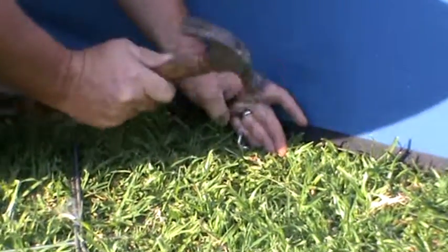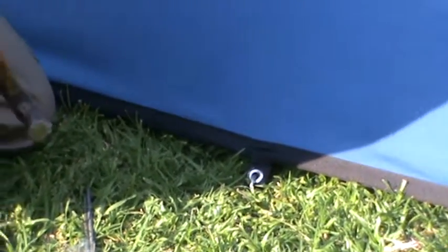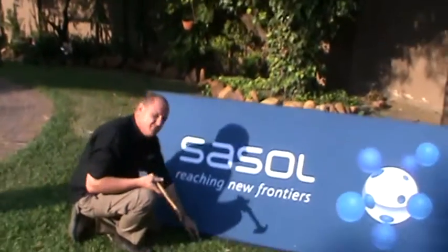After positioning your banner, that's it — that's how you put a pop-up banner up. Done.